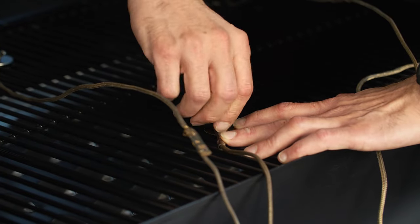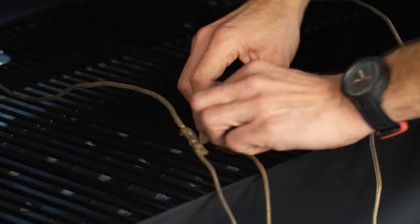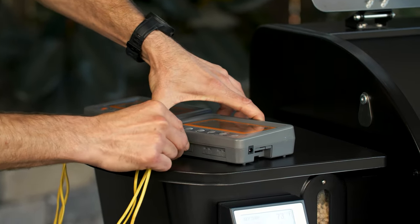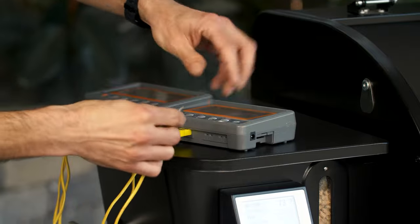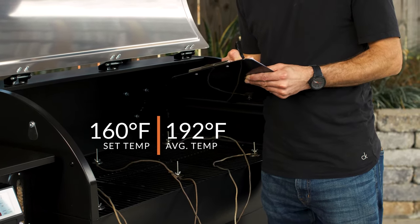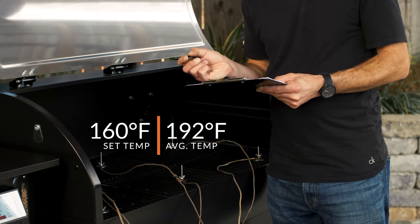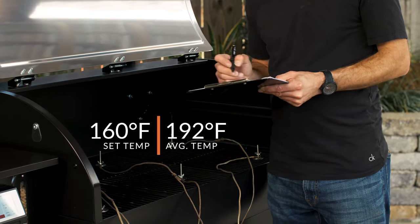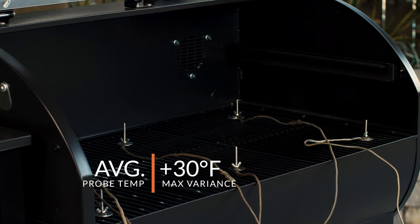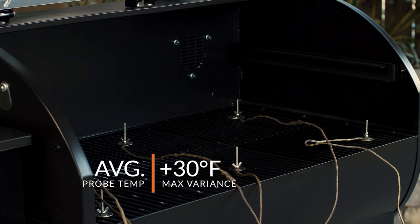We'll be looking into the grill's performance by checking out the thermocouple data. Our low temperature evenness test was run with the pellet grill set to smoke, which is a setting temperature of around 160 degrees Fahrenheit. After one hour, the thermocouples indicated an average overall grill temperature at the cooking grate of 192 degrees Fahrenheit. The probe furthest from that average was the top left quadrant, which was about 30 degrees higher — probably better than most indoor ovens. I'd say that's pretty good.